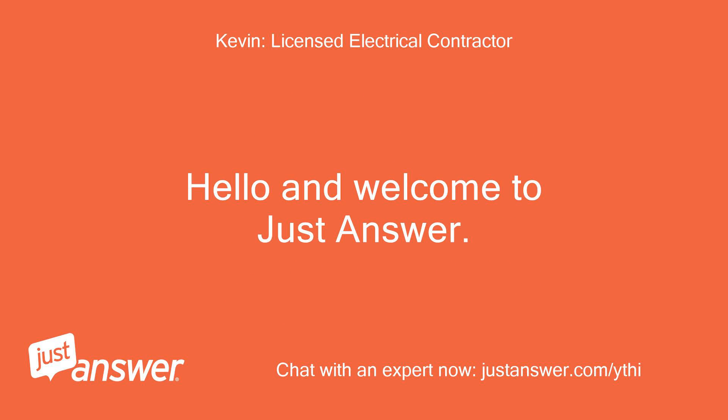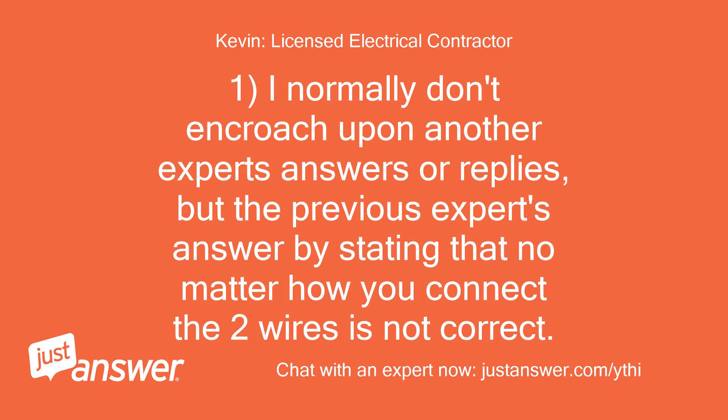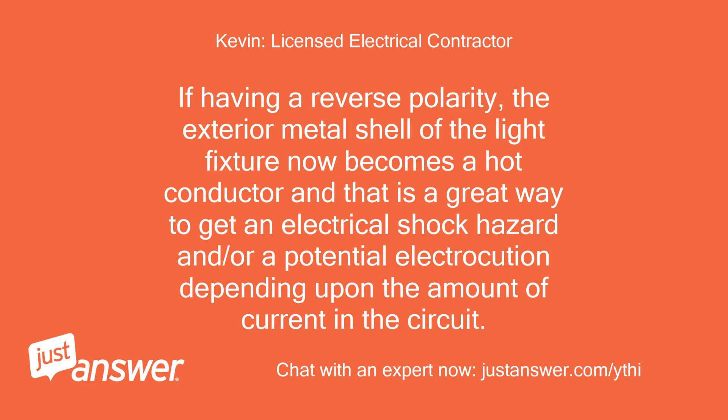Hello and welcome to Just Answer. My name is Kevin, and I'll be happy to assist you with your electrical question. I normally don't encroach upon another expert's answers or replies, but the previous expert's answer — stating that no matter how you connect the two wires — is not correct. All lighting fixtures must observe the correct polarity: hot-to-hot and neutral-to-neutral. If having a reverse polarity, the exterior metal shell of the light fixture now becomes a hot conductor, and that is a great way to get an electrical shock hazard and/or potential electrocution depending upon the amount of current in the circuit.